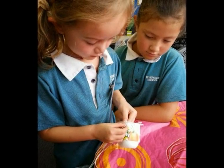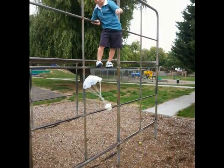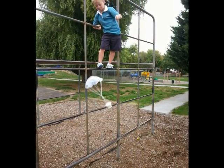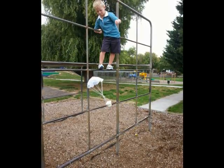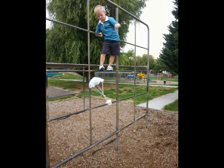We tried the parachute and attached our basket. We tested our parachute and found out that the bigger the parachute is, the slower it falls to the ground — so it will keep Jack safe.